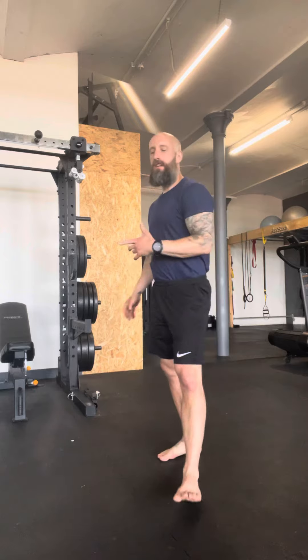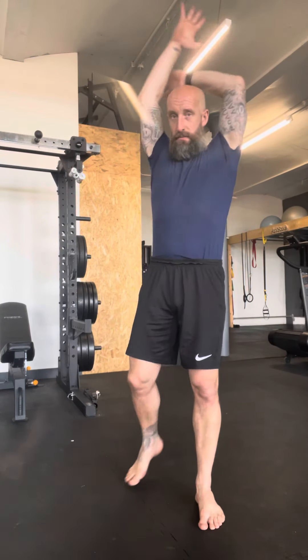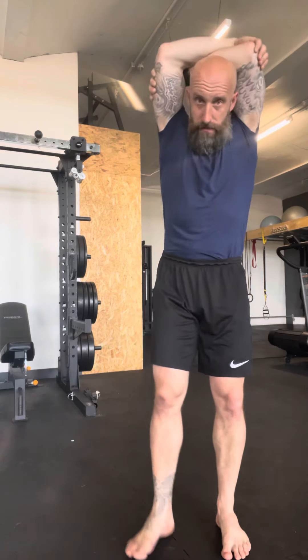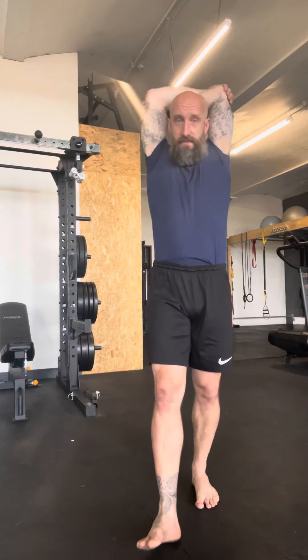So we've got the arms crossed overhead kickstand squat — long name, tricky exercise. The first part of the movement is to take my arms up overhead and cross them so that I'm gripping opposite elbows. As you can see, my head has popped through the space in front.